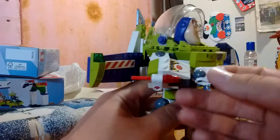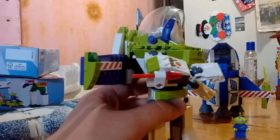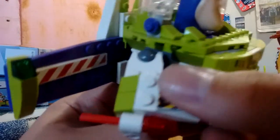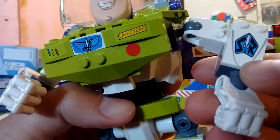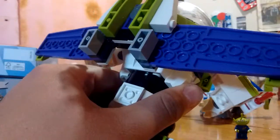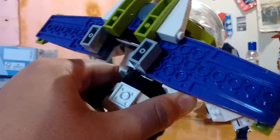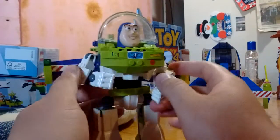He does include a firing projectile that serves as his laser. There's nice detailing right here on the laser section and also right here on the space ranger section. This is a flick-fire — you just flick it and it fires, and there it goes.